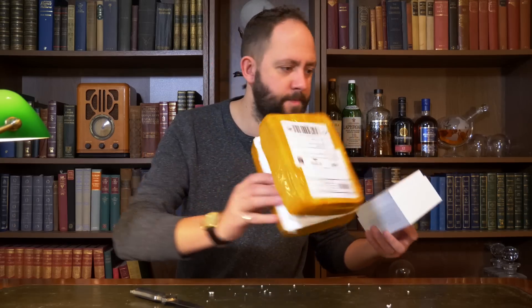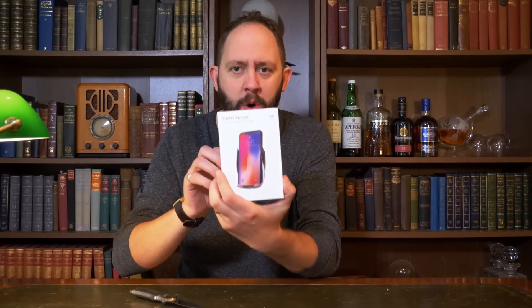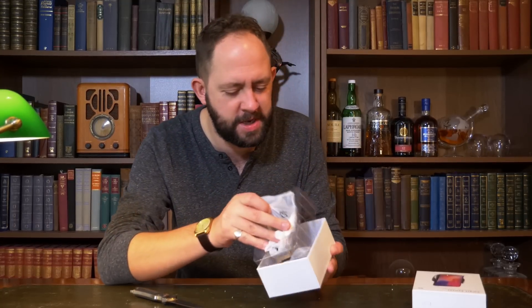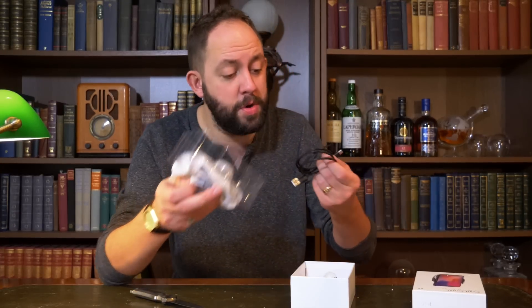This is nice. This is a Smart Sensor Car Wireless Charger, which looks quite nice actually — it's like a bracket that holds your phone and charges at the same time. It's USB-C as well, and that's always a benefit. I always like USB-C.